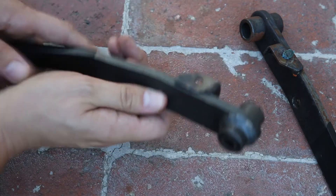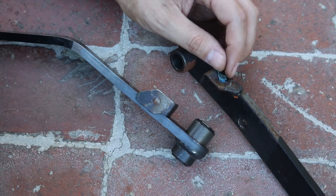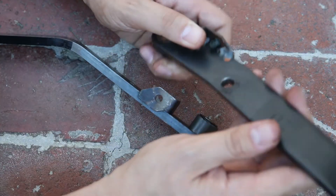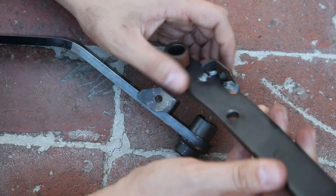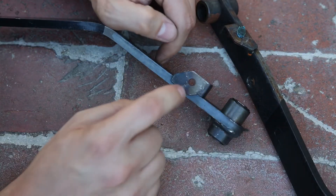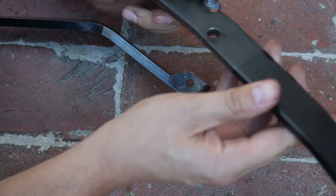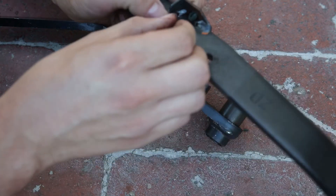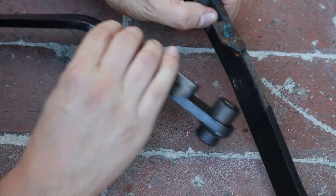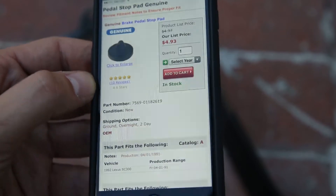The other issue is this piece right here, which is really messed up on my very high-mileage brake pedal. It's a little plastic piece used for the brake light switch. Otherwise I'm afraid the brake light switch might go through the hole. I need to figure out what to do about that — maybe find some other piece of plastic to put there. I just found it online; it's five bucks for this little piece of plastic, which is kind of ridiculous, but whatever.